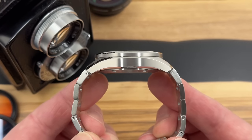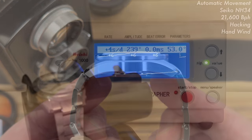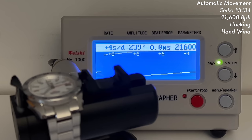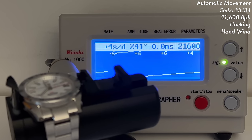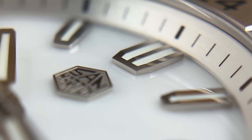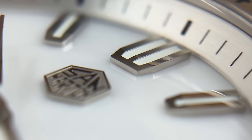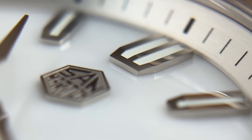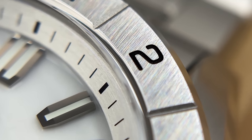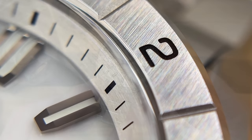Like the other one, it houses the NH34 — Seiko's affordable GMT movement — an offset GMT, 21,600 beats per hour, automatic, hacking, hand wind. San Martin are making the most of this movement. Although I see occasional comments from people saying they're getting a bit tired of NH34-powered GMTs, the SN0129 has sold in huge numbers. So there's still a demand for them, and San Martin, unsurprisingly, are going to keep producing them.